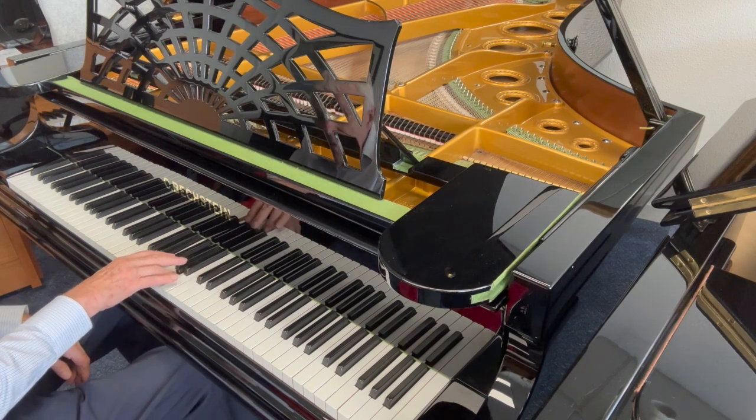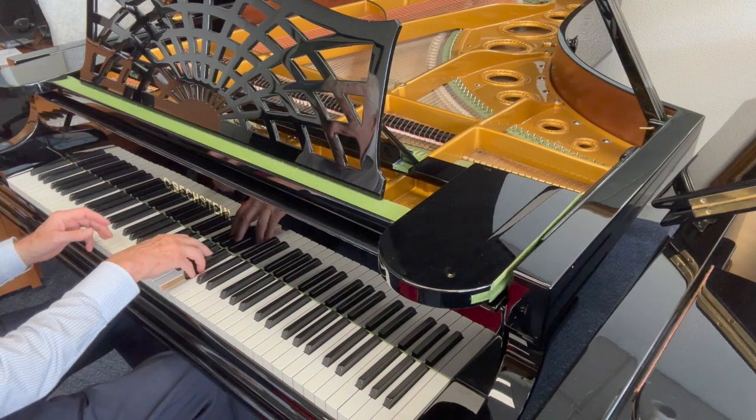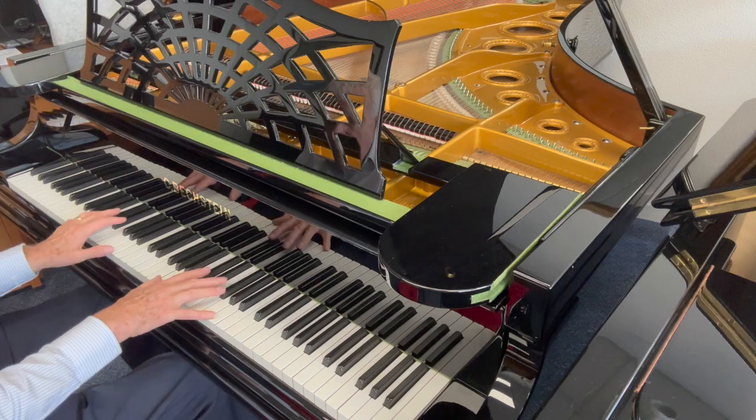I've always really appreciated the Bechstein touch, and when it's fully regulated like this it plays so sensitively, as well as giving a lot of power if you need it.